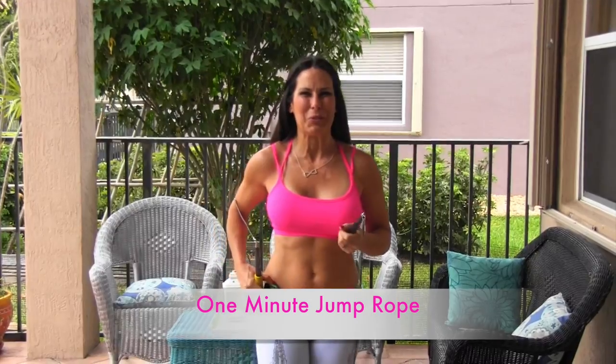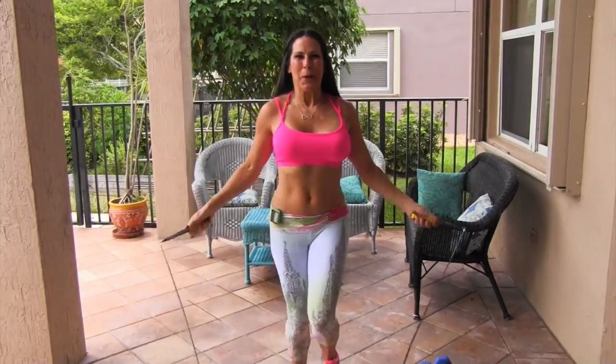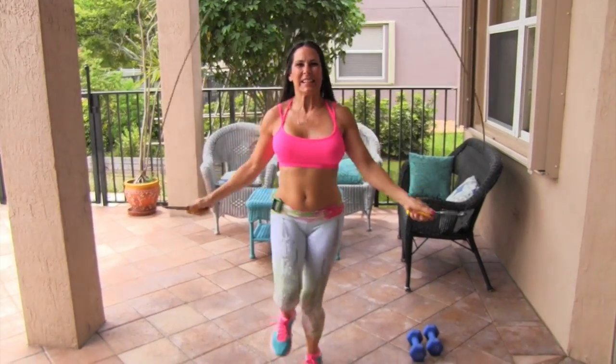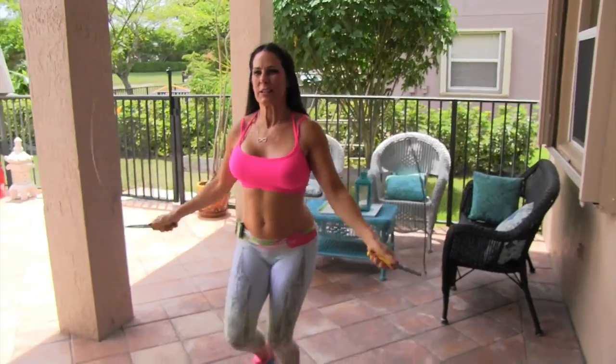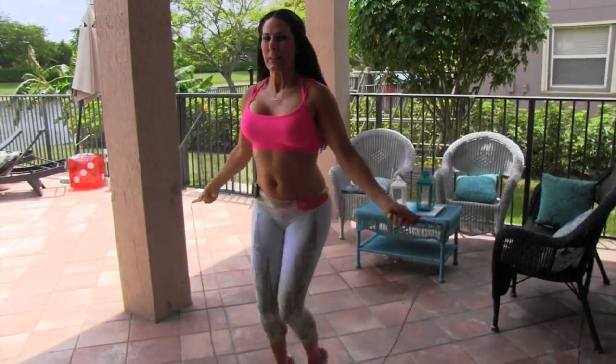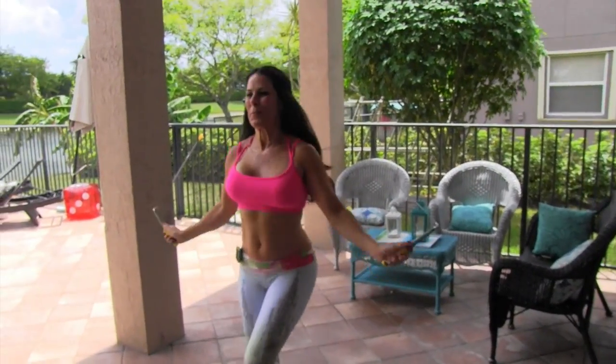All right, our first exercise is jumping rope. You're going to be doing it for a minute at home; I'm going to do it for 30 seconds. You're going to have to watch me do it for a minute. Here we go. I love jumping rope. Keep it going. If you're new to jumping rope, take it nice and slow and do a little double hop. I like to bring my feet up.